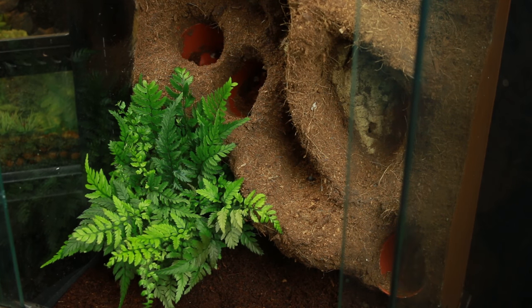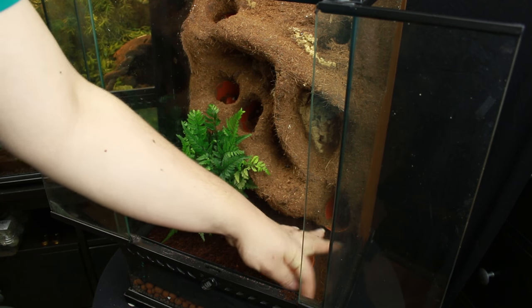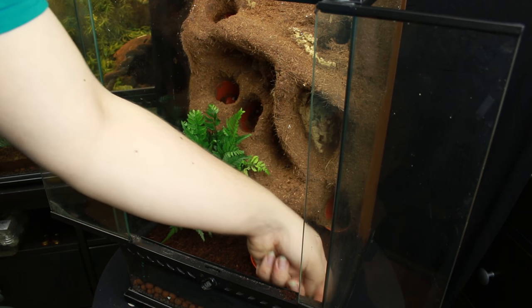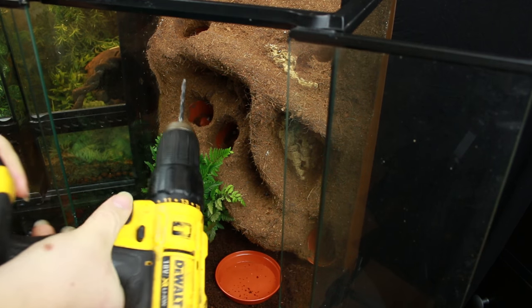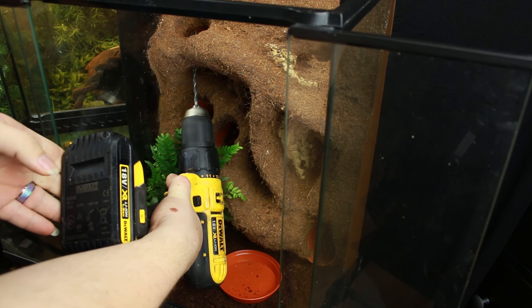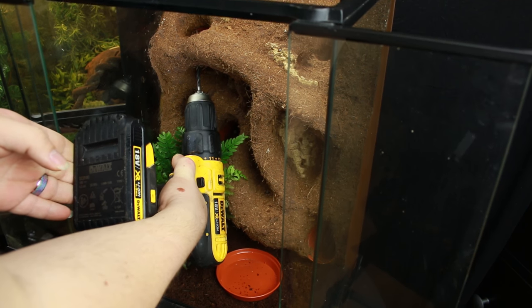The next thing I like to do is place the water bowl, and this is something I've learnt to do at the start of a build. Usually I'll go ahead and plant things and then get to the point where I'm trying to put a water bowl in and I've planted it up a little bit too much with not enough space. It's also going to act as a way to collect things that fall out, or if I've got any areas I want to remove debris from — it will keep everything clean and tidy.